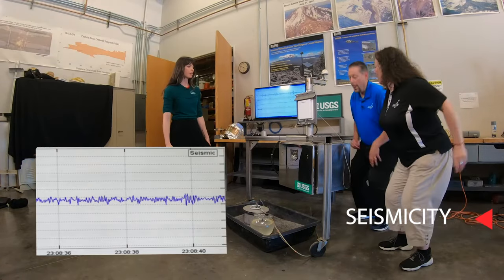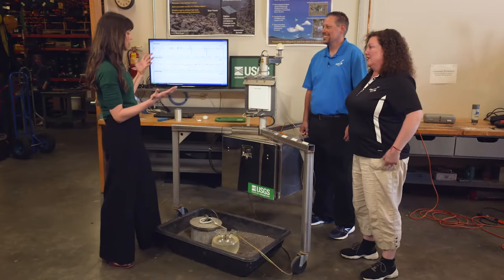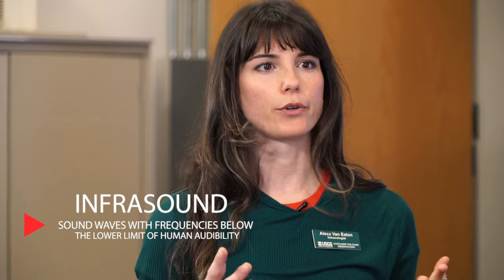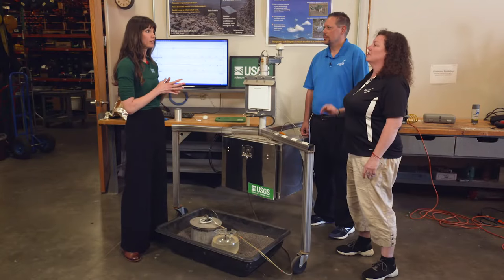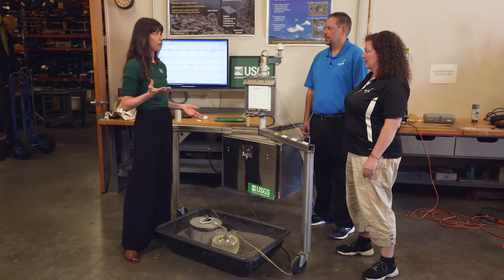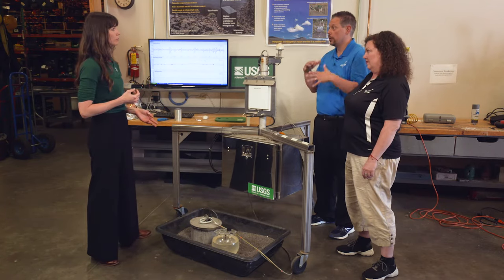One is seismicity — go ahead and jump and see if we can see that on the screen. We also have a system on the spider to measure infrasound, which is a type of sub-audible sound, because volcanoes make sound waves. The infrasound frequency of that energy can propagate really far, so it's much more easily detectable than the type of sound that we make with our own mouths. So if I just yell, it's not going to pick it up, because this is recording sound that's too low for the human ear to hear.